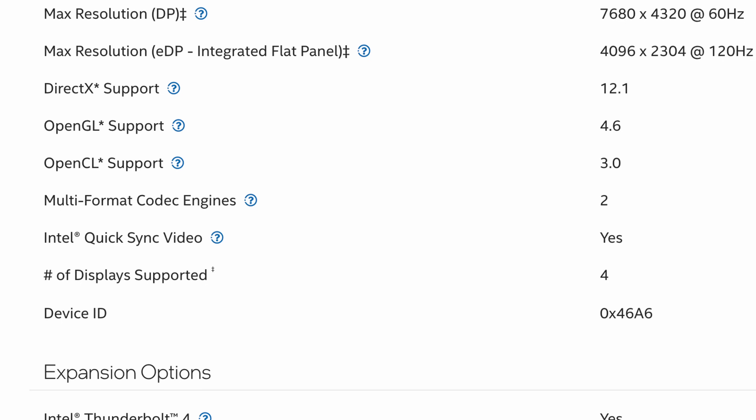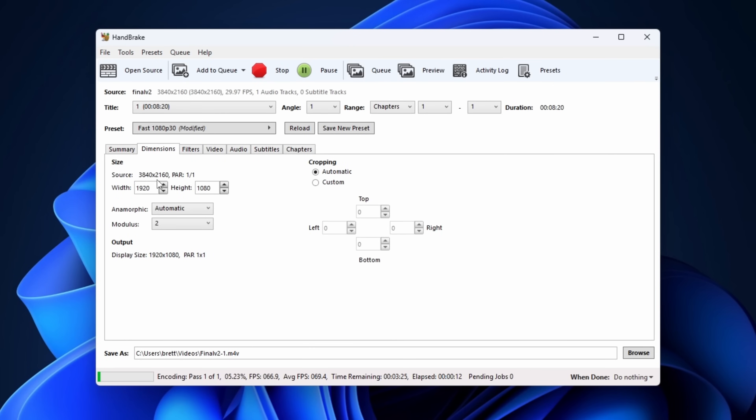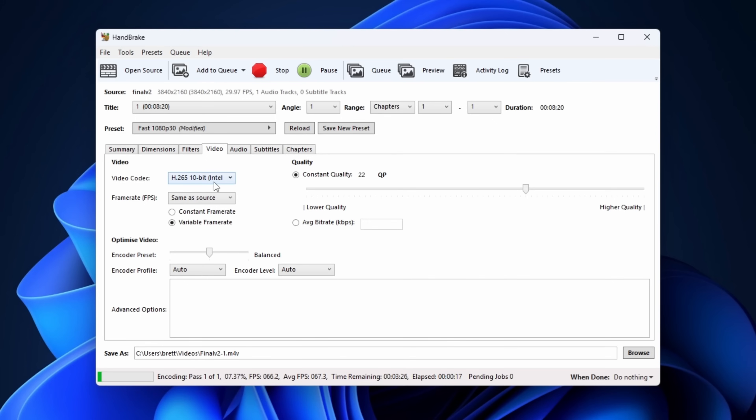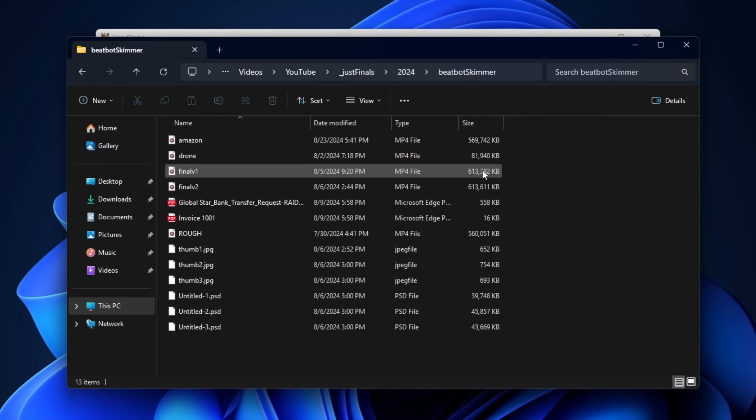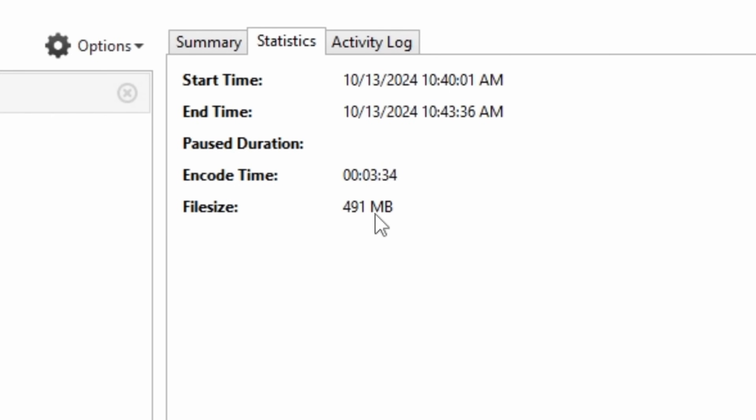For transcoding this thing performs pretty well. The integrated graphics have dedicated encoders and decoders which benefit streaming, video editing, and hosting a media server. In a HandBrake test on a 4K H.264 video transcoded down to 1080p H.265 using QuickSync — including 10-bit color, which is uncommon — that 8.5-minute video took about 3.5 minutes to encode and lowered the file size from 613 megabytes down to just 491. This thing will chew through video.